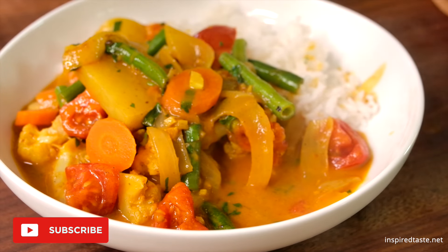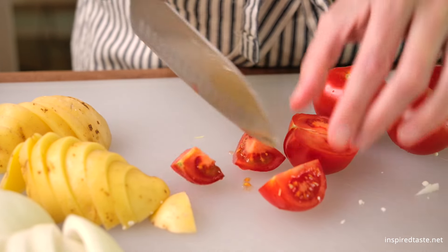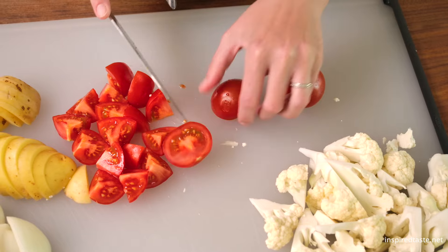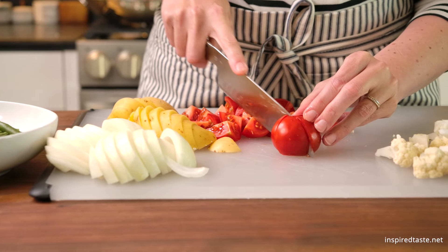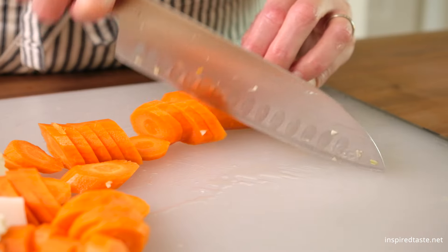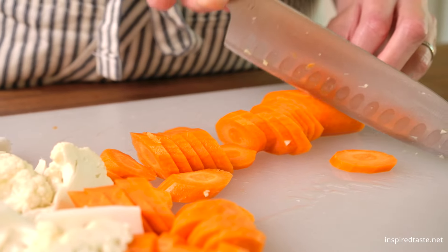Let's make this curry. Start by slicing the veggies. We will need one onion, one potato, half of a head of cauliflower, two medium carrots, a handful of green beans, and a few small tomatoes. We slice the vegetables into pretty large pieces. This keeps a nice variety of texture in the curry. You can substitute or add veggies if you'd like.